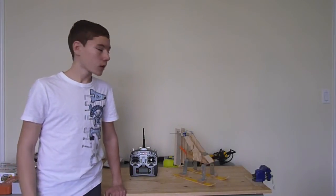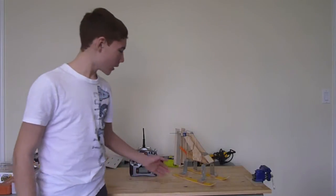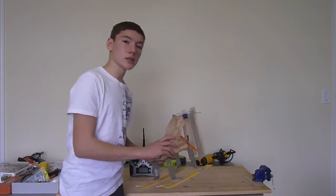Hello guys! It's me Robert once again with a new video. Today I'm going to be showing you guys my remote controlled snowmobile.